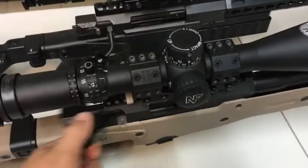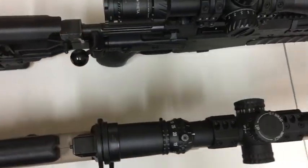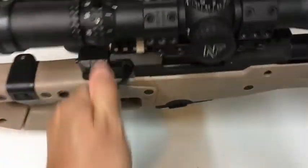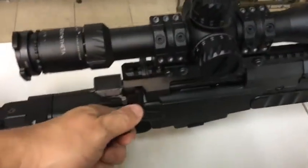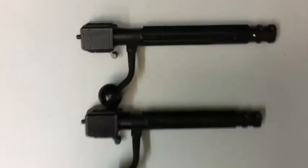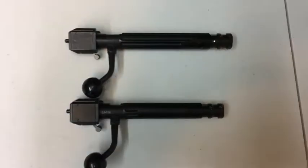If you look at them, the pull is slightly longer on the long action or the Magnum Action AI. I'll pull them out really quick so you can take a look. The actual difference in length is not that much. And there we have it.